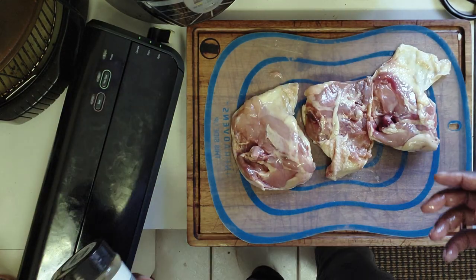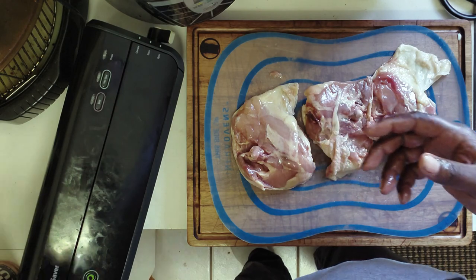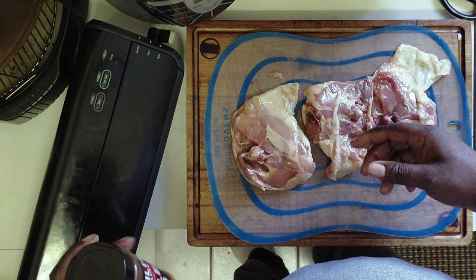Using a new trio of spices: we're going to take some Boar's Night Out White Lightning, some Mike's All-Purpose Seasoning, and a little bit of Heath Riles Apple Rub. We're going to combine these three, season up the chicken, and see what type of result it gives us on the flavor profile.